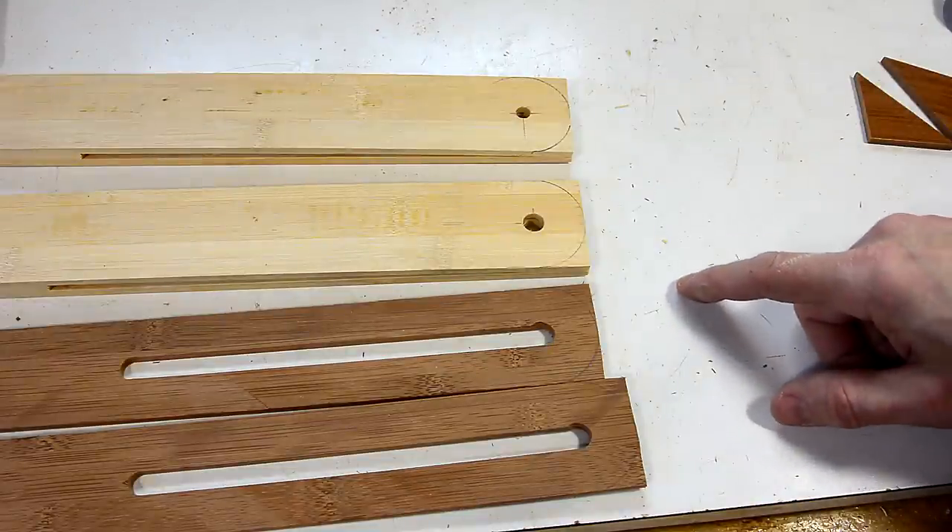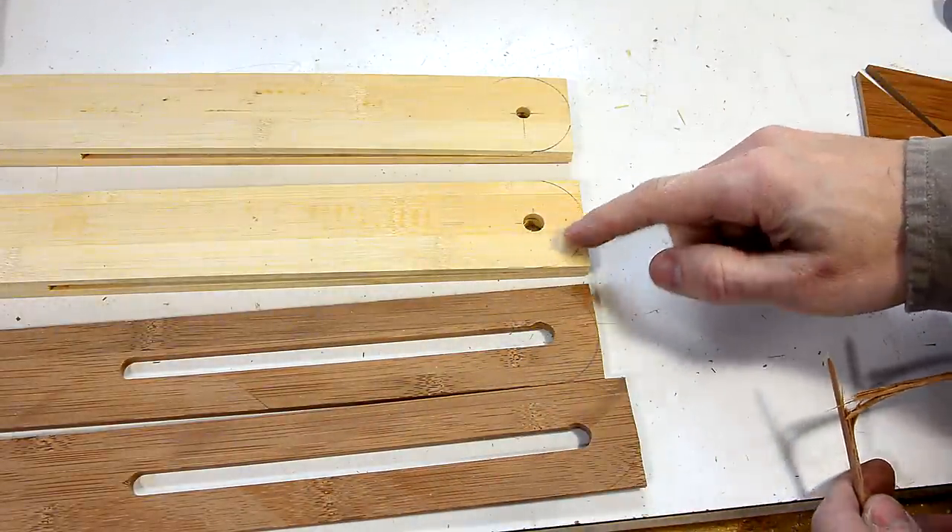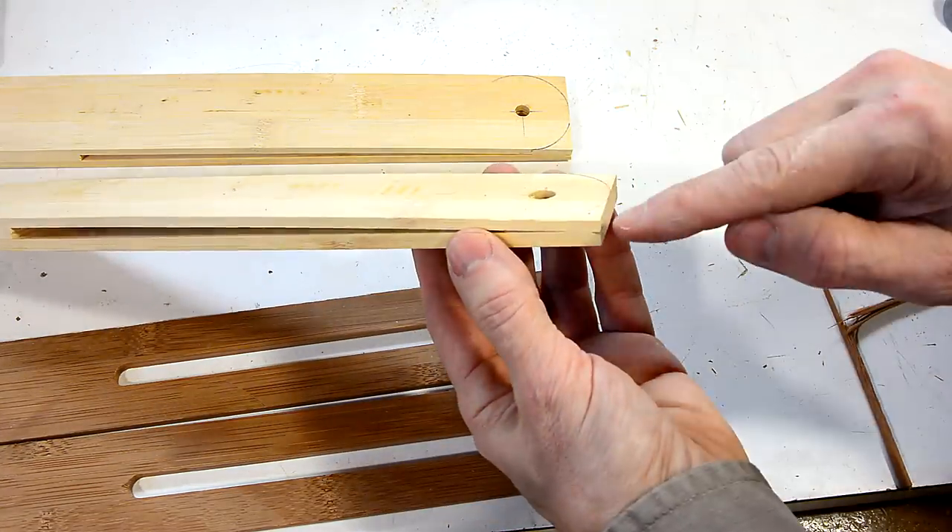Now, bamboo wood is quite strong, but it's prone to splintering. And so, in order to keep this from cracking apart, I'm gonna put some splines in, like so.